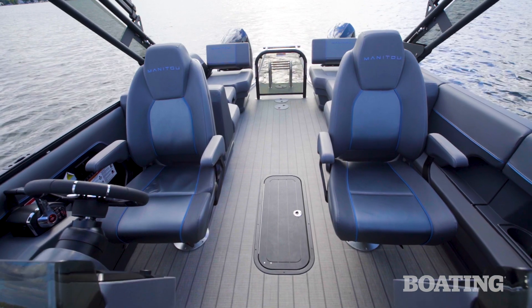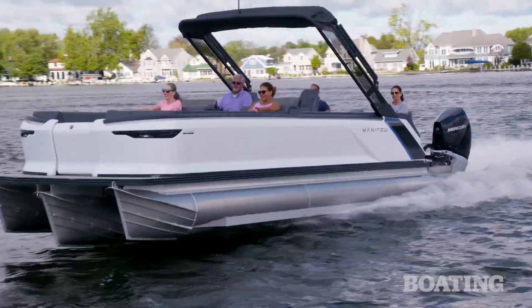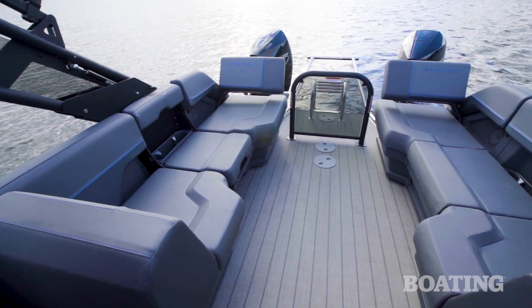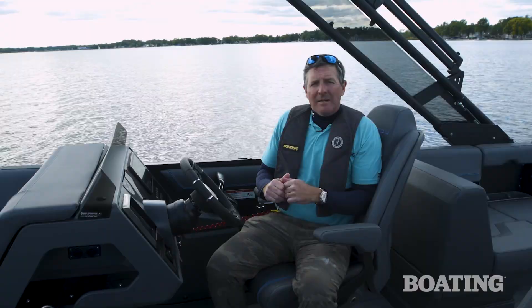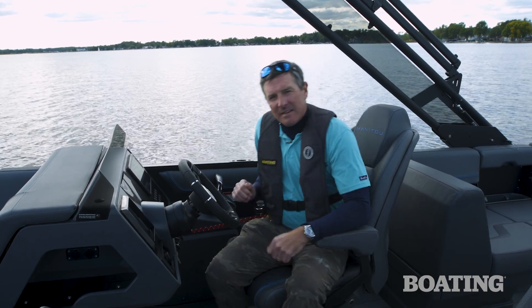So when you put all these elements together — the performance, the redesigned interior and exterior — you get a boat that really stands out on the water. I'm Pete McDonnell with Boating Magazine. Have a great day.